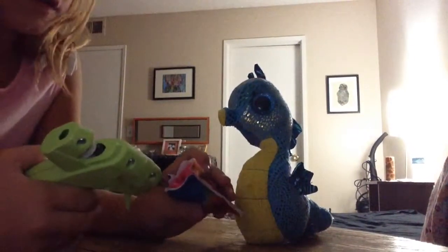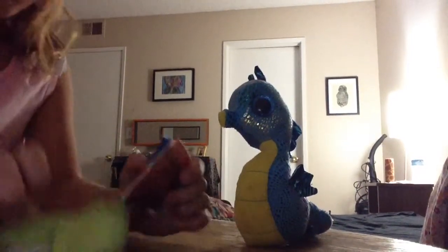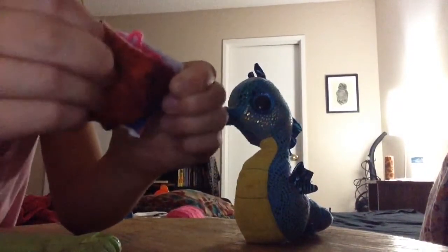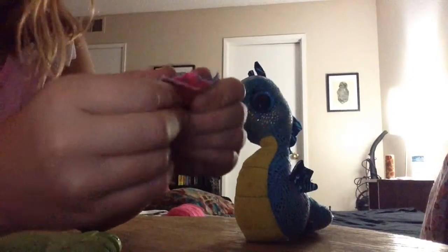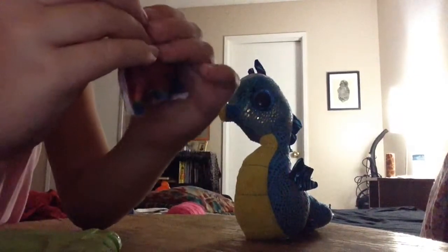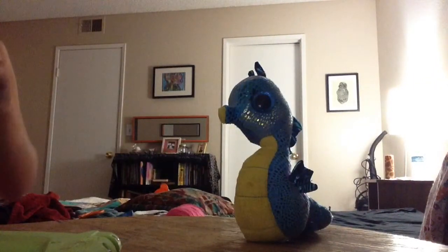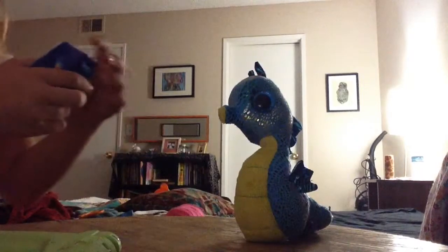Then hot glue the top closed. If you don't have a hot glue gun, you can sew it instead. Any excess stuffing popping out, just cut it off. If you accidentally hot glue some yarn on the outside, just push it in.